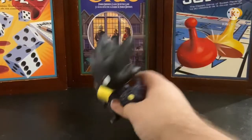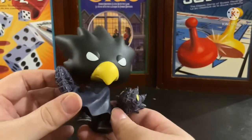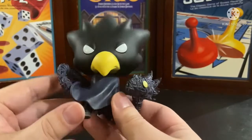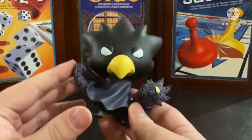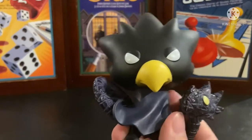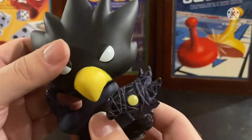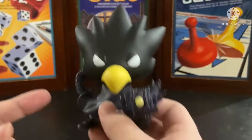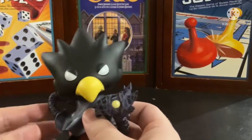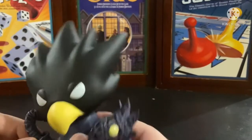That's it for the packaging. Let's get in close on Tokoyami. It's a very nice, simple figure, because basically his hero costume is pretty simple and there's not a lot of color in Tokoyami's design, which I kind of like. It's simplistic - I'm just going to say he's basically the Batman. This is what happens if Batman and Robin kind of mixed a little bit.